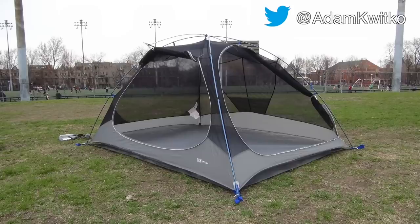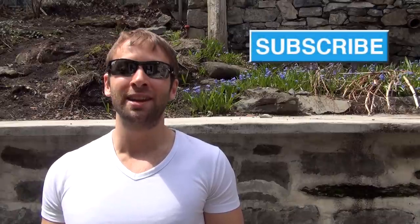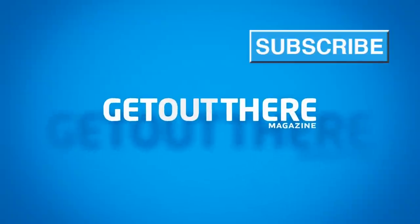This has been Adam Kwitko from Get Out There Magazine Gear Reviews with a review of the Mountain Hardware Optic 3.5 tent. Let us know what you think of this tent or if you have any questions in the comments, and subscribe to our channel to stay up to date with our product reviews pertaining to outdoor recreation and endurance sports. Thank you.